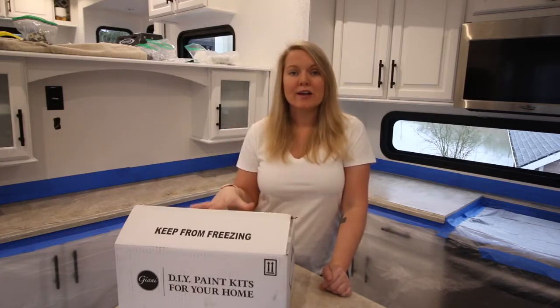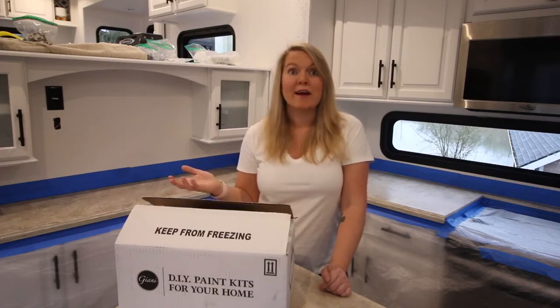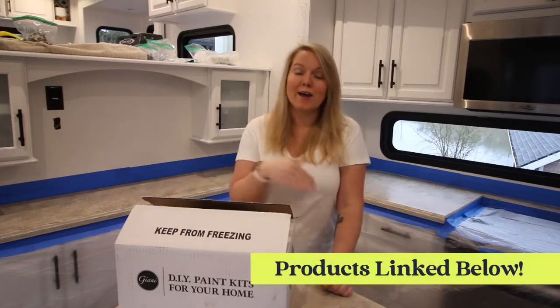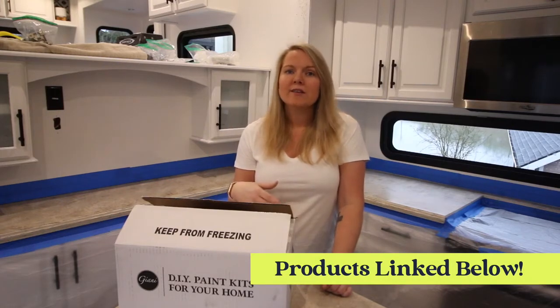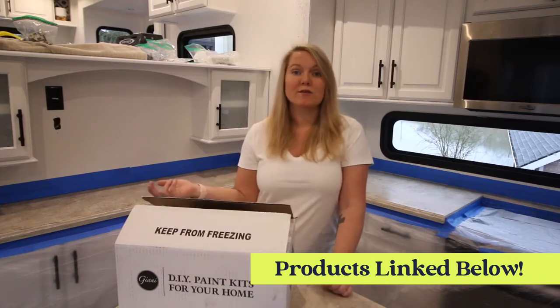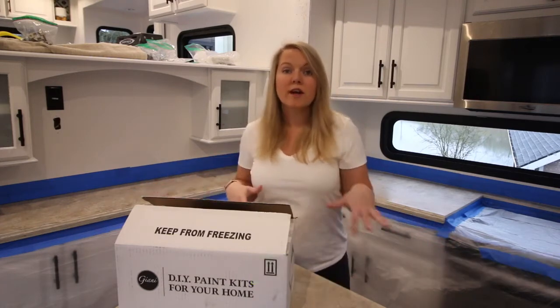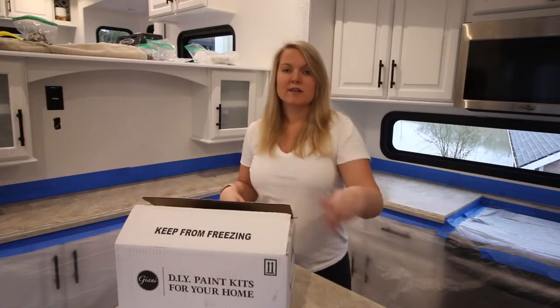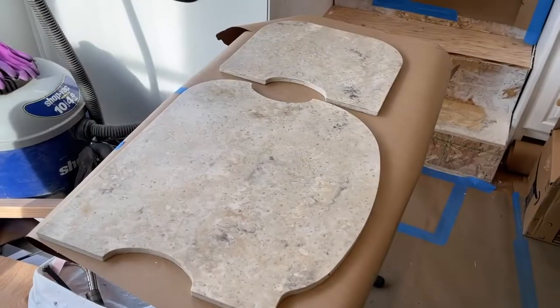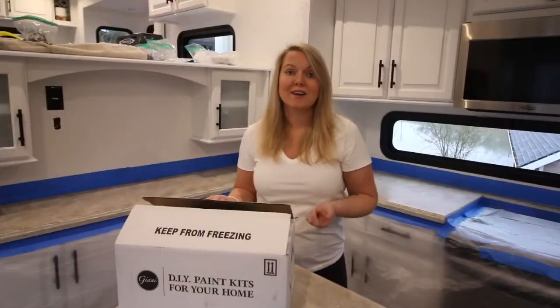I got the kit from Amazon — it's in and out of stock, so I actually ordered it in October when they had stock, and it's now February. It's about $170 for the whole kit, and like I said, it comes with everything. It says it'll cover 35 square feet. I don't have that many counters, so I'm doing all the counters in the kitchen, including the sink pieces, as well as the bathroom vanity.